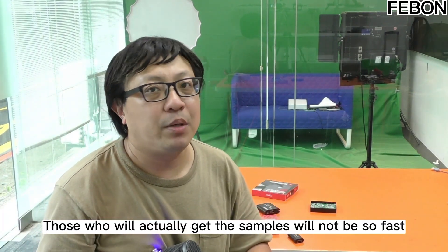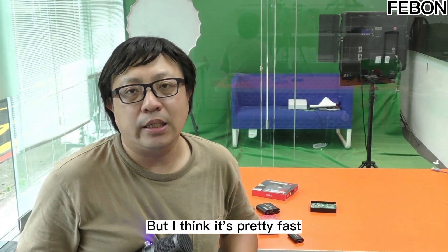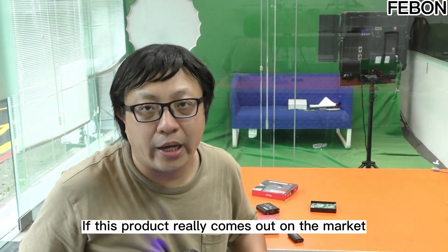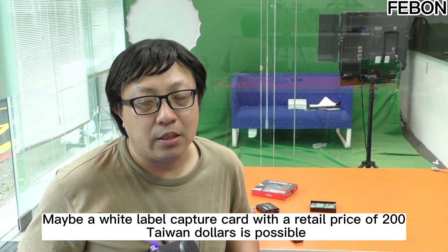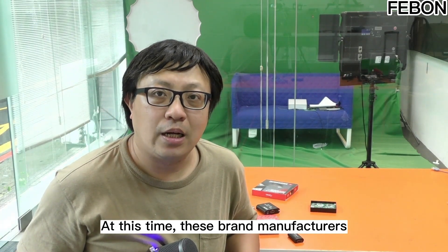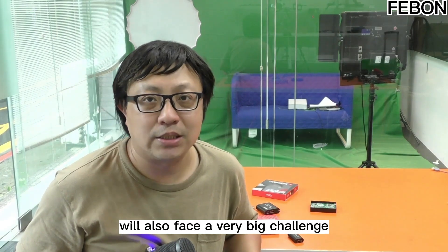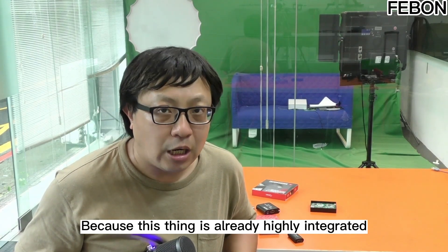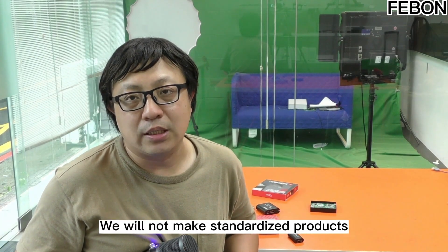Those who actually receive the samples won't be so fast — it should be made by the manufacturer, but I think it's pretty fast, probably by end of year. If this product really comes to market, judging from its high degree of integration, maybe a white-label capture card at a retail price of a few hundred Taiwan dollars is possible. Brand manufacturers, including our company, will face a very big challenge. We will not make standardized products.